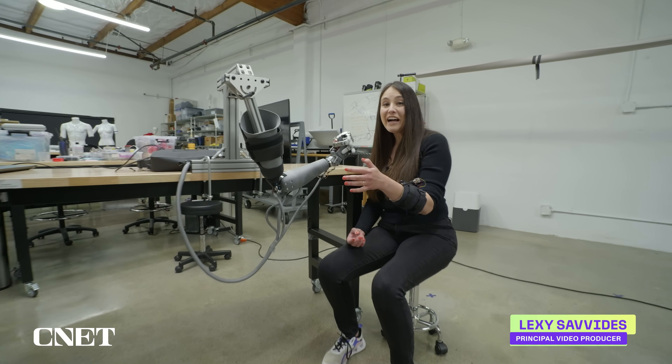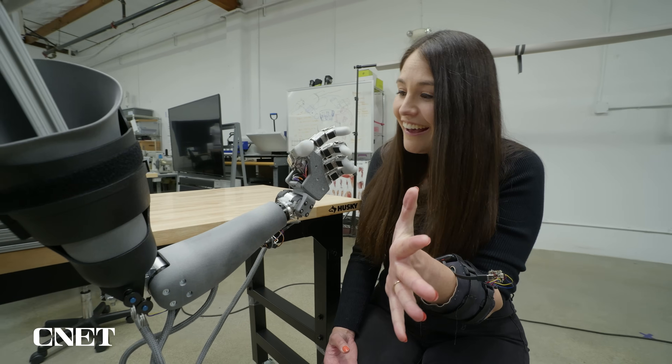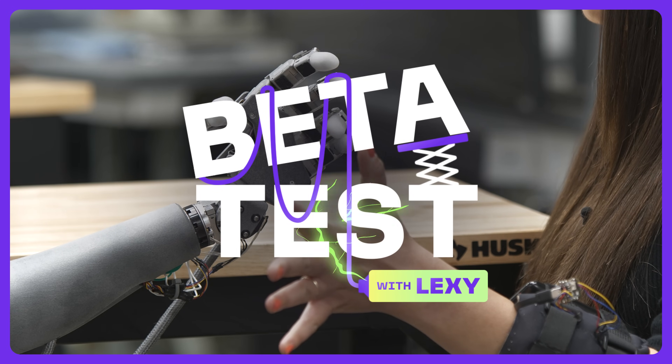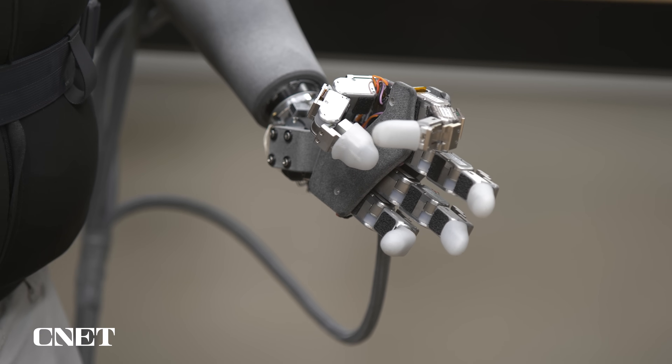This is Atom Touch. It's a prosthetic arm that you use your mind and muscles to control. Let me show you how it works. This artificial arm is completely non-invasive, and it's the world's first prosthetic to have individual finger control. You can control every joint.